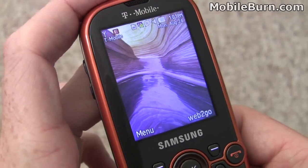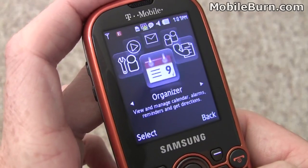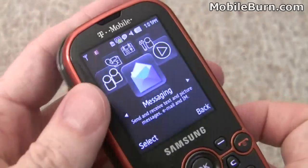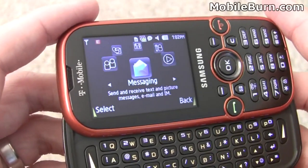Taking a look at the main menu by pressing the left soft key — it's a carousel menu, though there is an option to change it back to a grid of icons. The menu works in both landscape and portrait modes, as do most all the applications on the device.